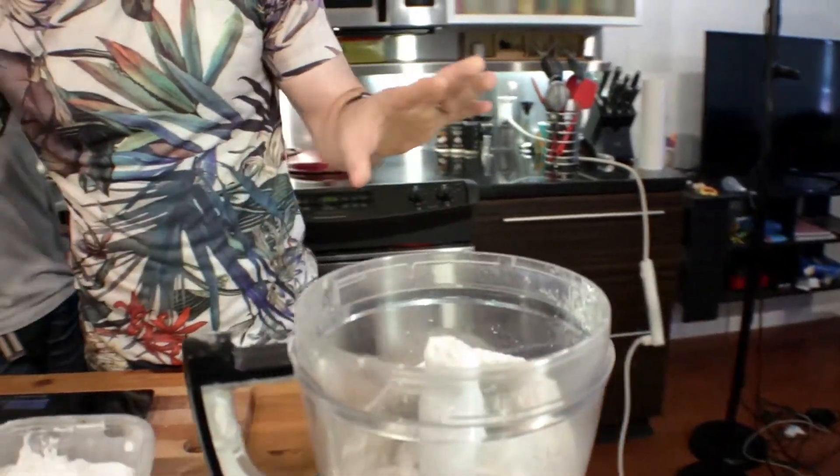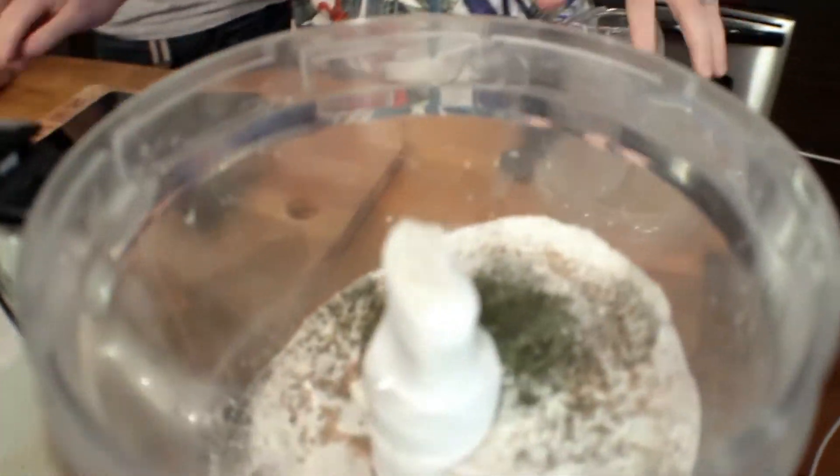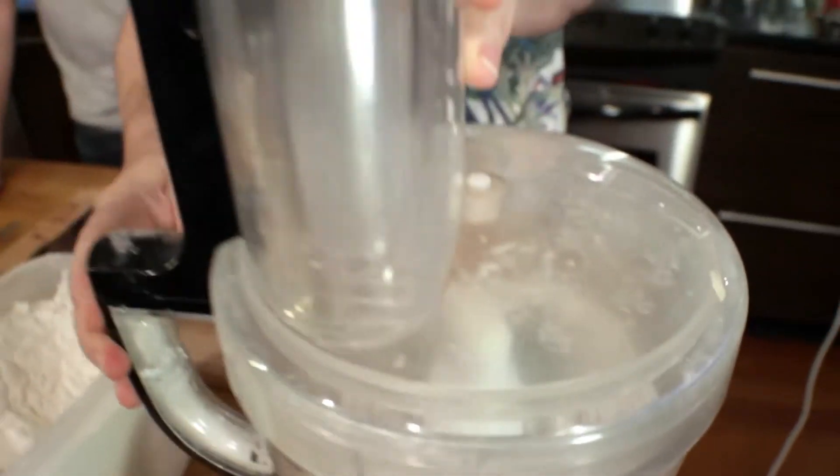Herbs are not necessary but I like them — add whatever you want. No measurement there, just whatever you kind of like, put it on.